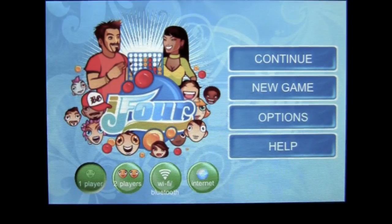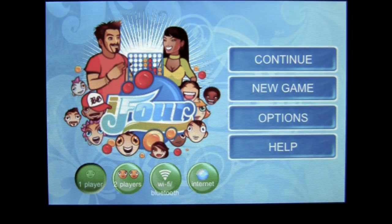Crazy Mike from CrazyMikesApps.com with an iPhone app demo for i4 by Solable Games. This game is in the games category, currently sells for 99 cents, and primarily works best on an iPhone or iPod touch.